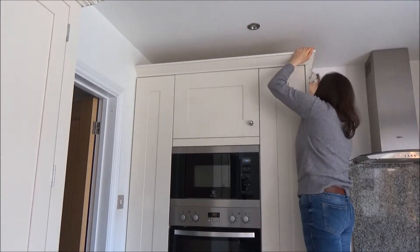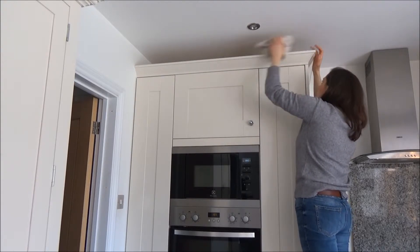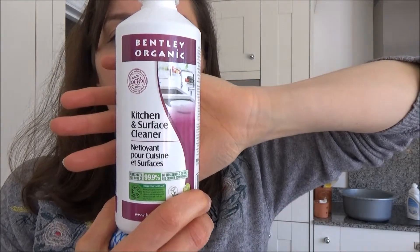I've added a couple of drops of the liquid to a bowl of water, which I've left by the cupboard, and I'm just wiping around the top getting rid of the dirt and cobwebs. Next, I'm going to move on to cleaning the inside and outside of the cupboards.